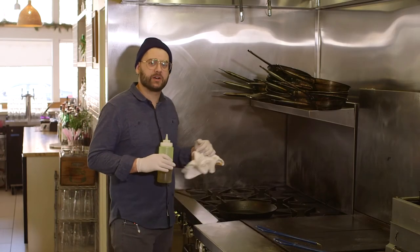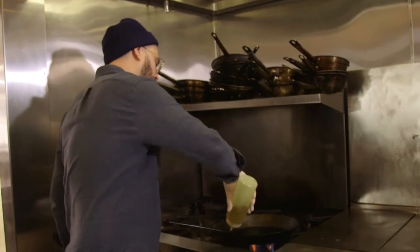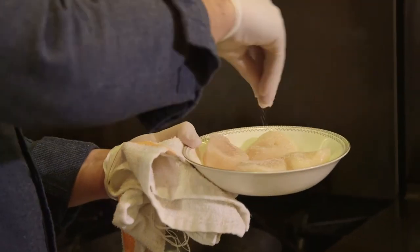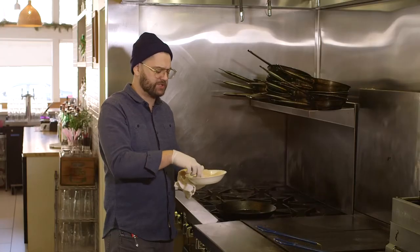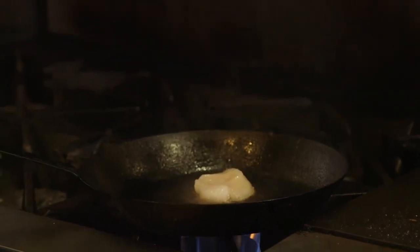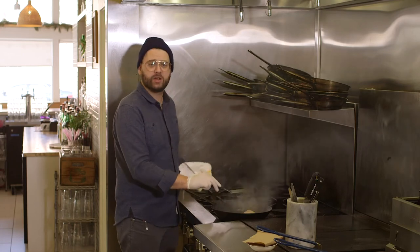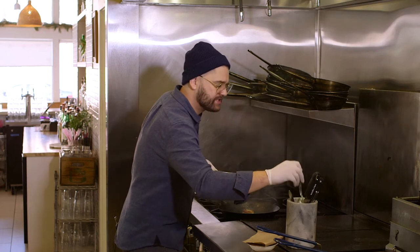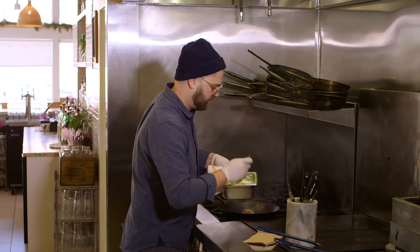The next thing we're going to do is sear our scallops. You want to turn your stove on high and coat the bottom of the pan with oil. Season your scallops with salt only — no pepper, because pepper burns, especially when you're searing. Be very careful putting the scallop in the oil — you don't want any of the moisture to light your pan on fire. Once you get a nice thick crust, we're going to flip the scallop. We're going to take our butter — same stuff we used before, room temperature — about a tablespoon.